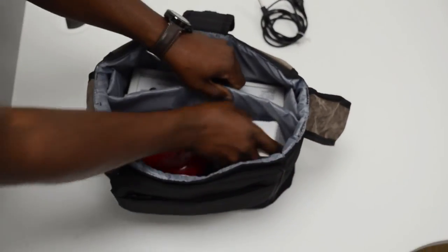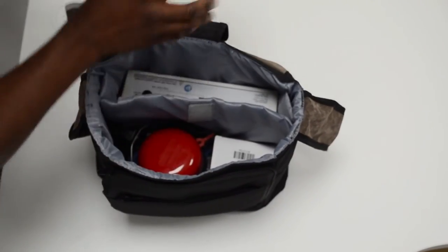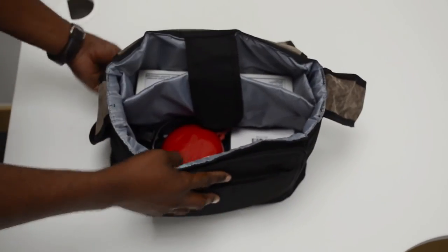Other leads and cables can be stored in the same way, and everything should fit into the carry case as presented here.